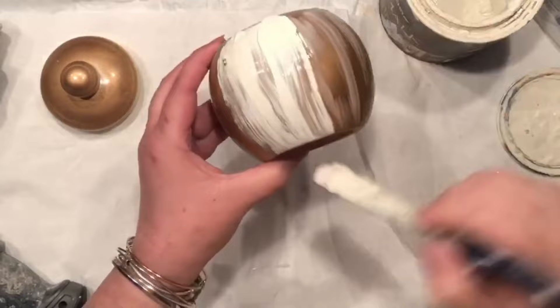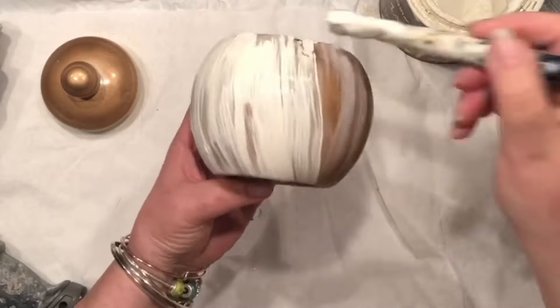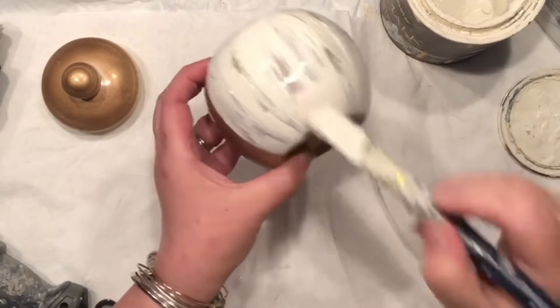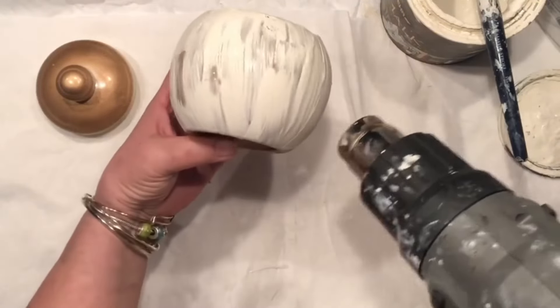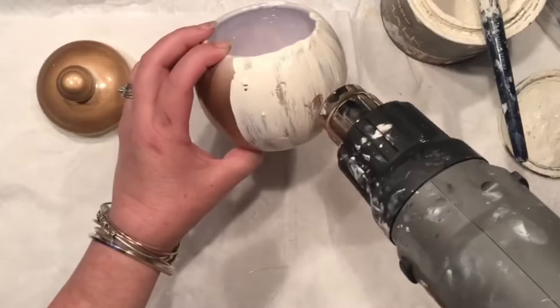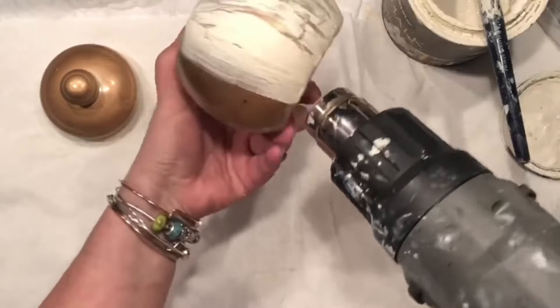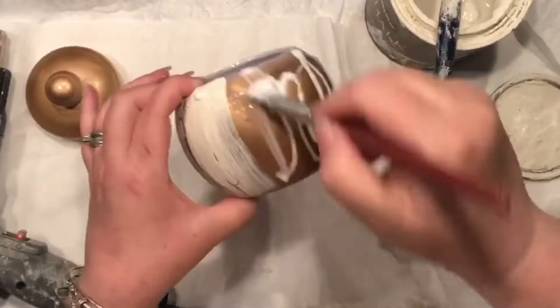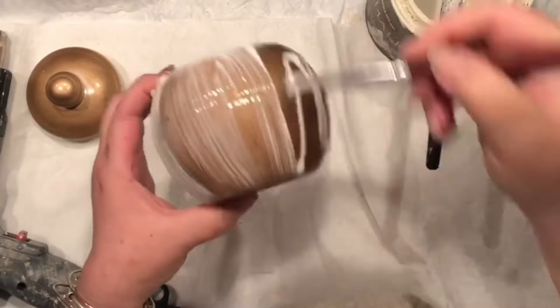I covered that with the Elmer's glue. Notice that I covered only a portion of it because it is easier for me to maneuver and I do not want to smear the paint. Then I covered the wet Elmer's glue with the chalk paint, and now it's all about drying.